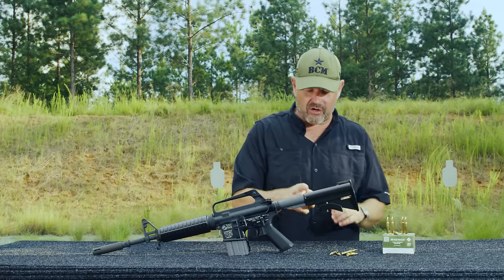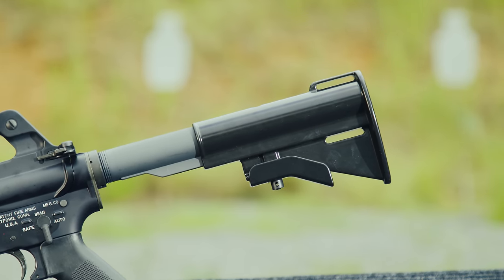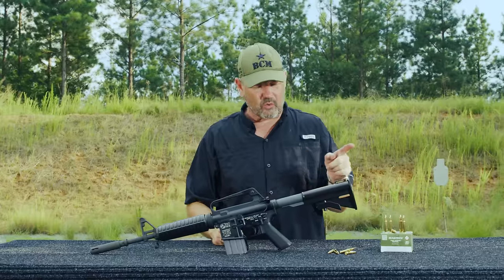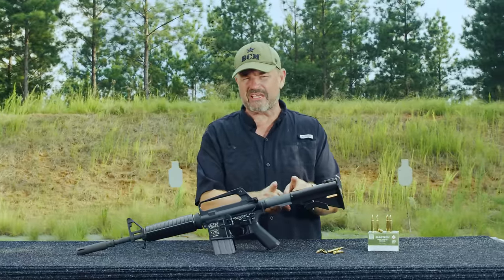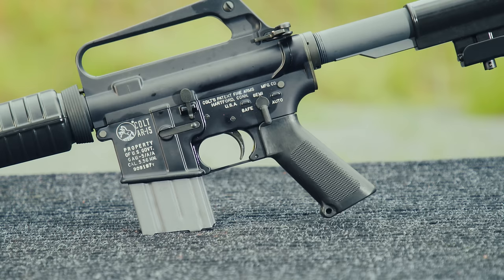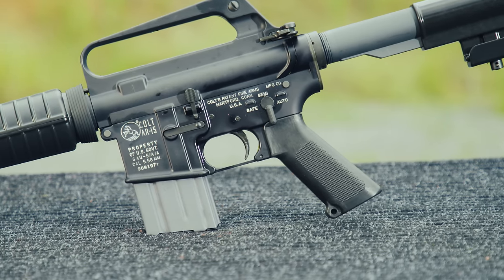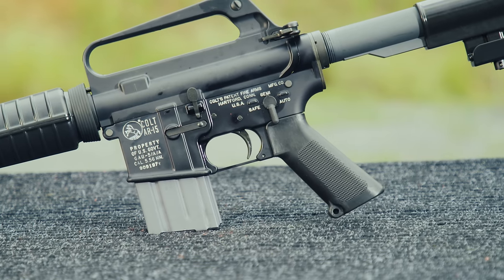Moving back, you have the aluminum style buttstock which has a nylon coating and is two-position — either all the way out or all the way in. It doesn't have any intermediate positions like the newer style buttstocks. It has an M16/M16A1 style pistol grip, and this particular one has a 20-round magazine. Overall, really cool gun.